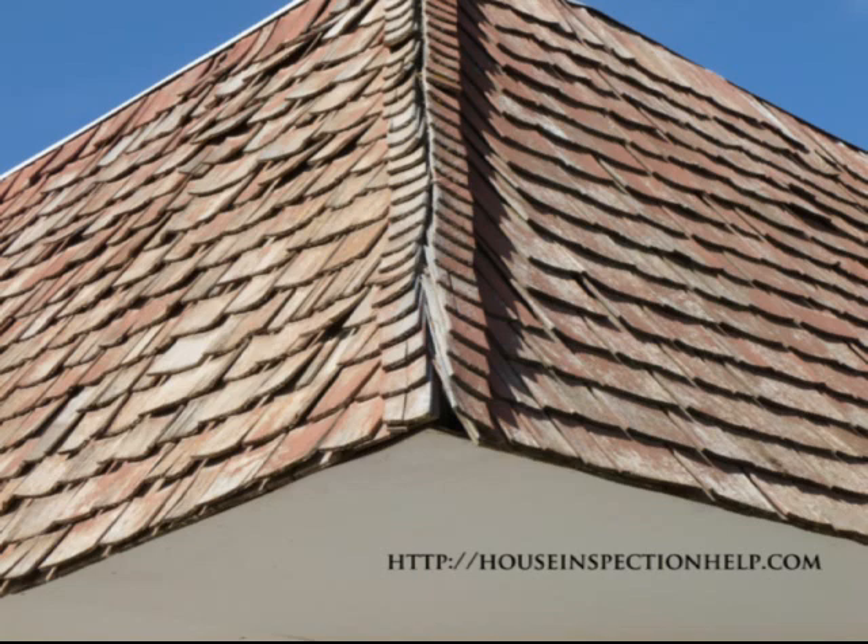Usually these are stapled together — you have two shingles, one on each side, one on the right and one on the left, and they're basically stapled together. Over time the wood will start to expand and contract in different directions, and you can see here even the shingles that are on the roof — not the ridge or hip shingles — are bowing and cupping.